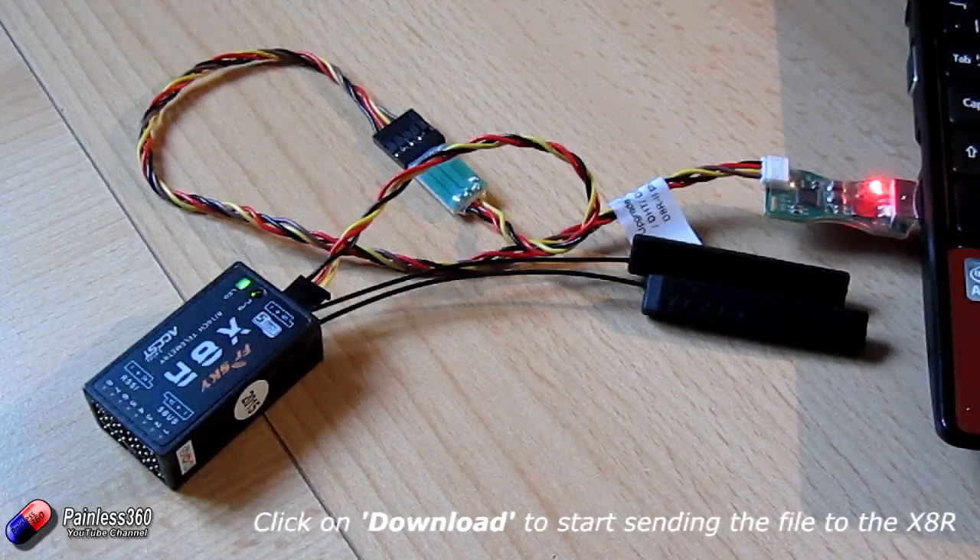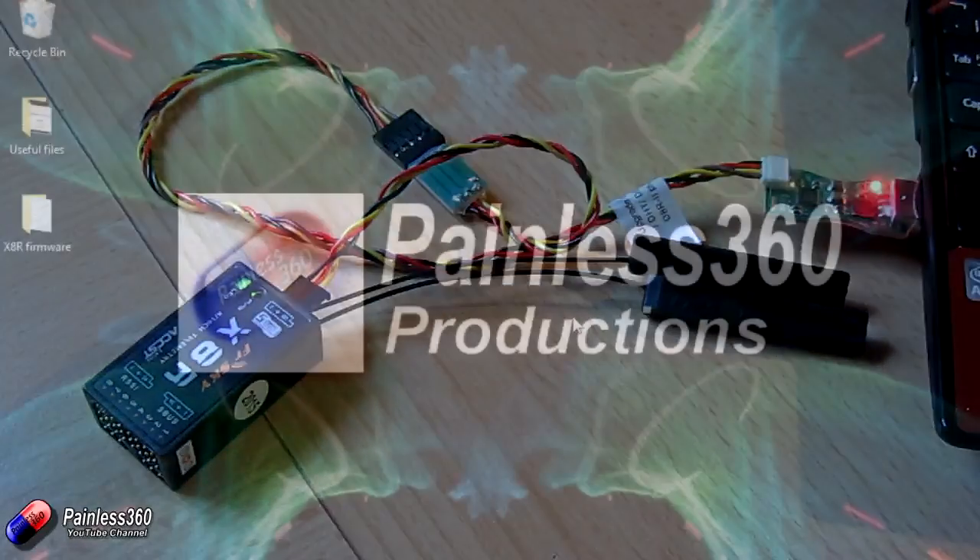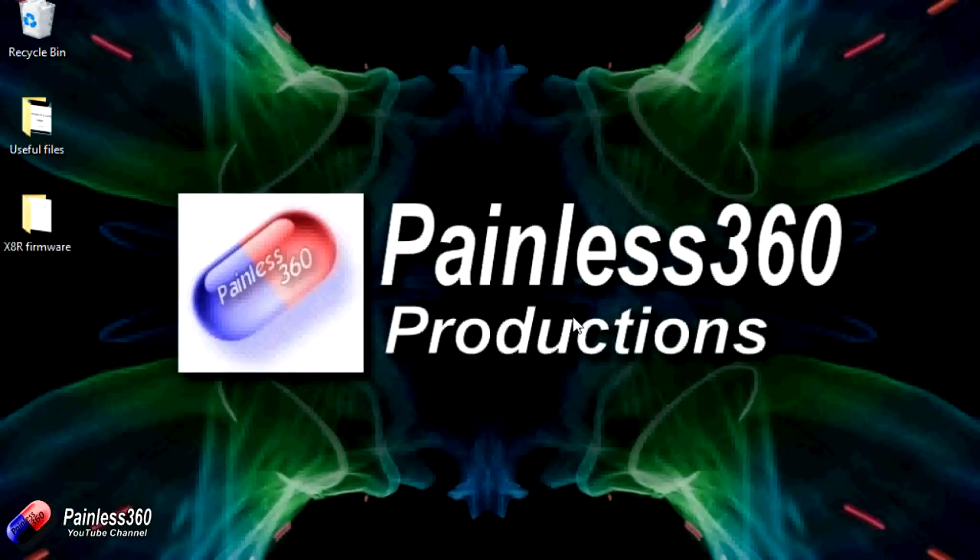You can then connect and bind it using D16 to your non-EU radio and you'll be good to go. Hopefully that helps those of you looking to change the firmware — whether to upgrade or change it because of a bug or some other problem — you now know how to do it.